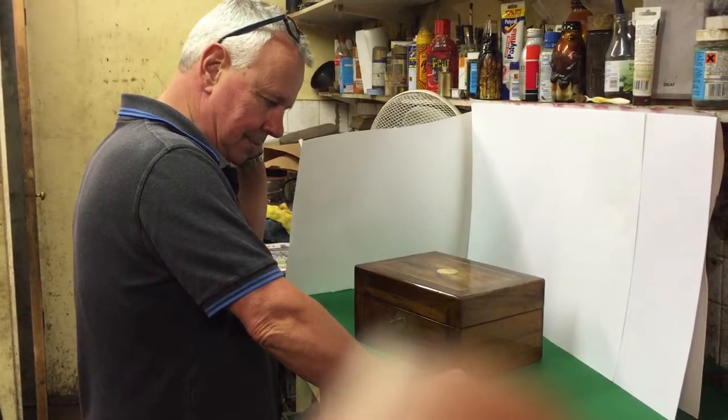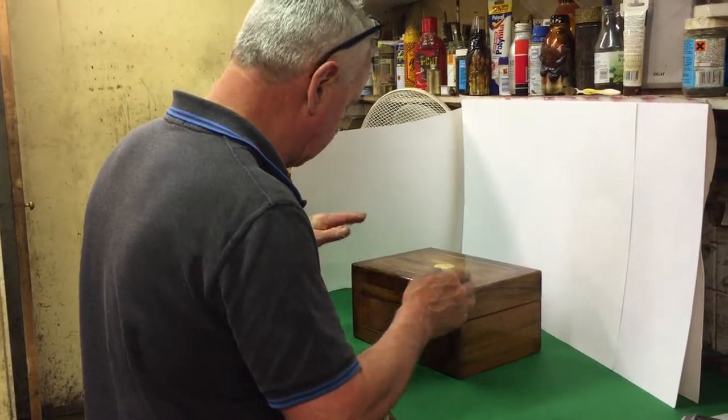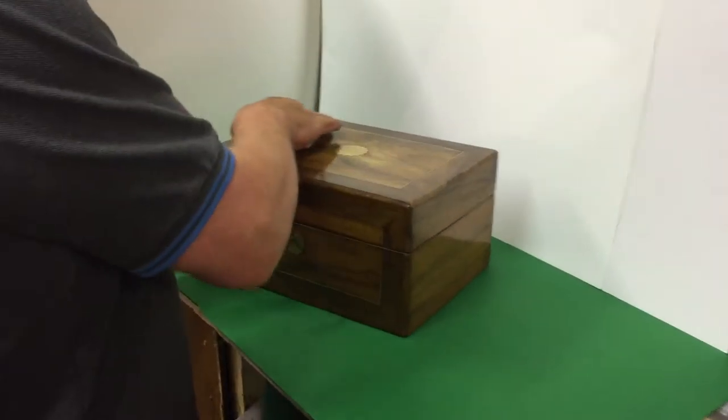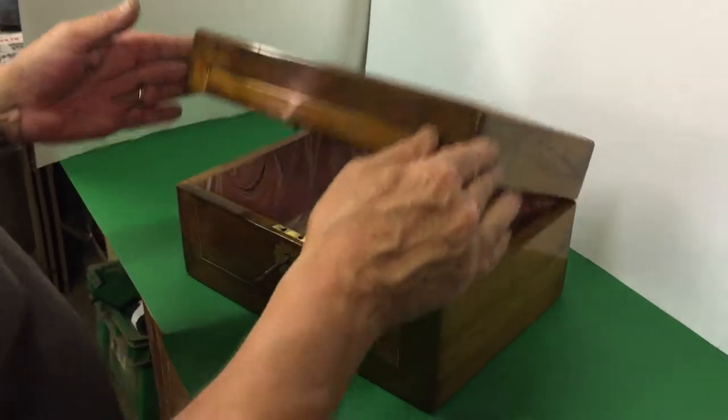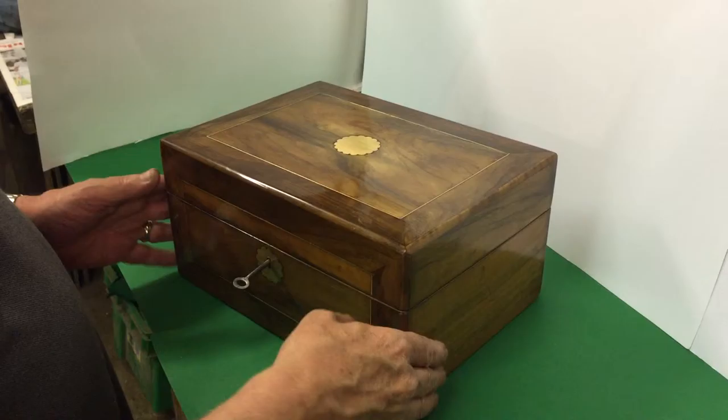This is a very pretty piece of olive wood. Unusual — you don't normally find bigger boxes in olive wood. It's nice the way they've angle cut the top, brass inlaid, two nice brass key escutcheons, relined interior and a working lock and key.